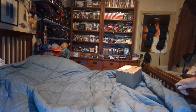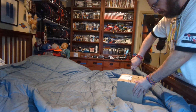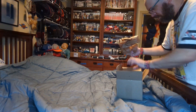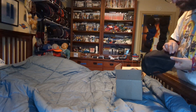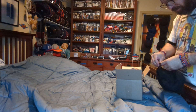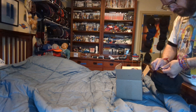Hi, this is MLBF and I'm making a boxing for a package that came in the mail. Here we go.